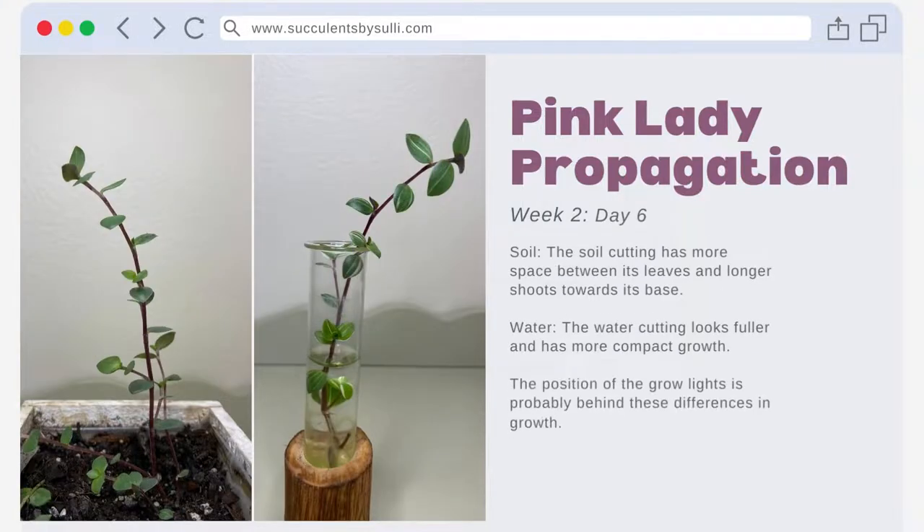Here we are on week two day six. Looking at the soil cutting on the left, you'll see that it appears to have more space between its leaves and longer shoots towards its base. The water cutting on the right looks fuller and has more compact growth, and we do see it gain inches just like the soil cutting has done.